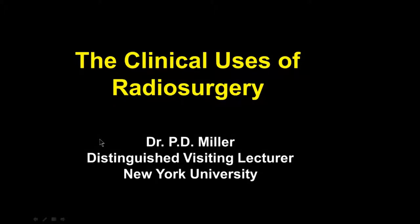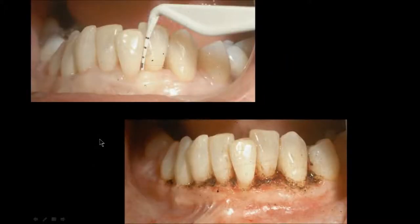The clinical use of radiosurgery. The radiosurgery unit is an alternative to the soft tissue dental laser. This is a case that was treated with a laser, and you can see the char layer on the lower right where the lasing has been done.